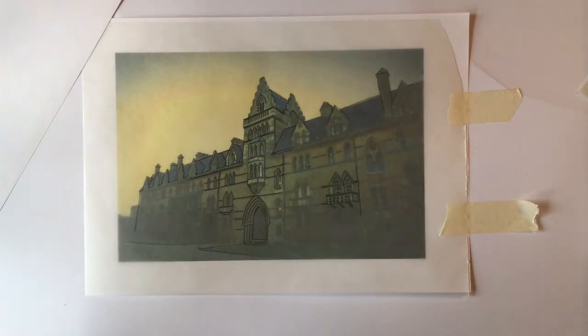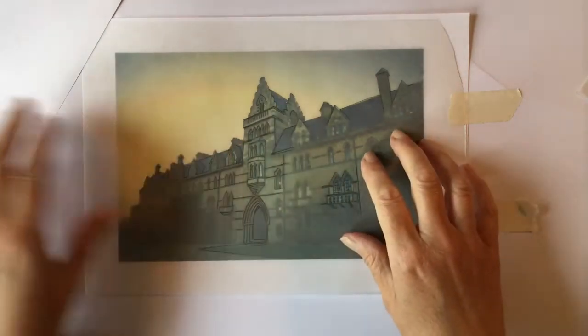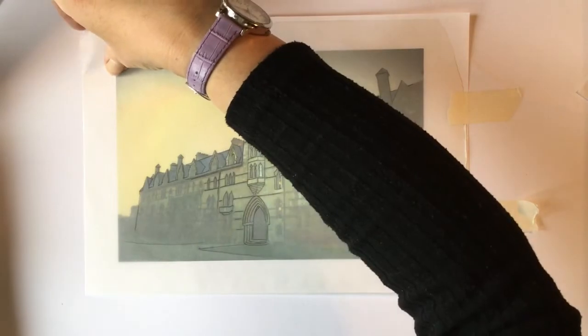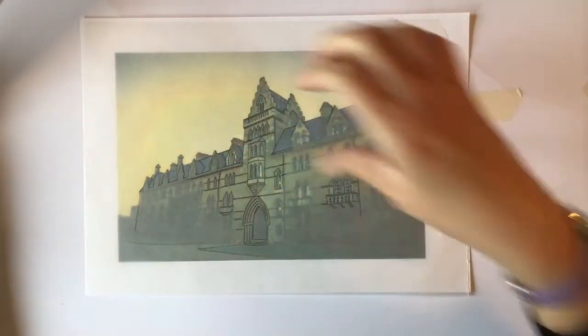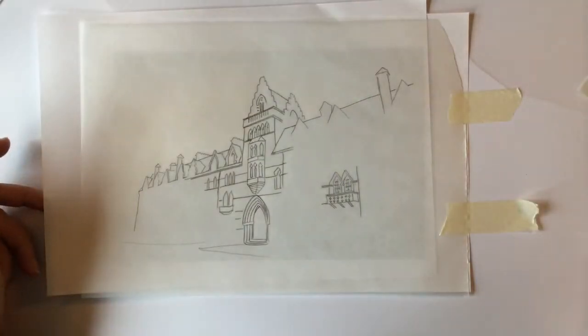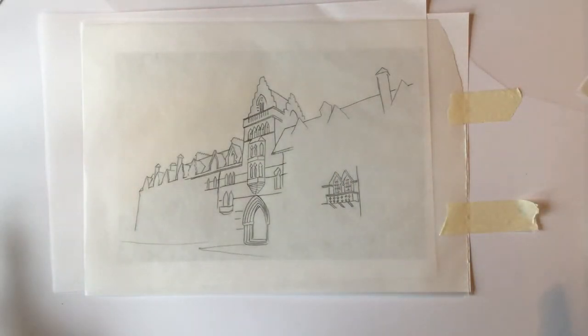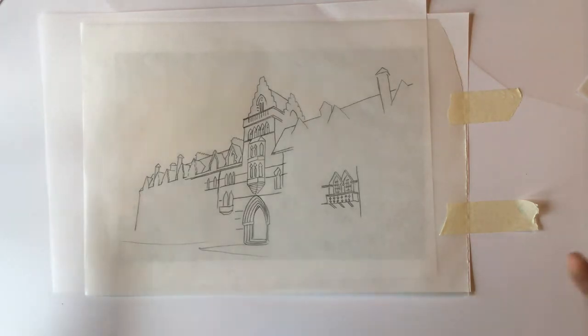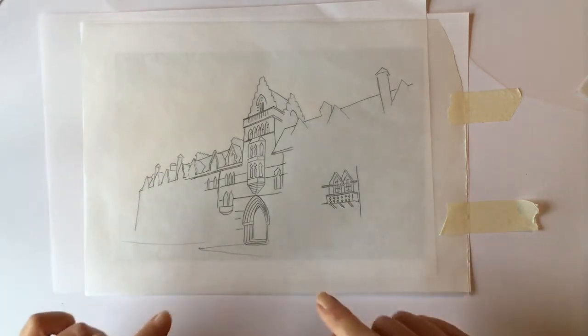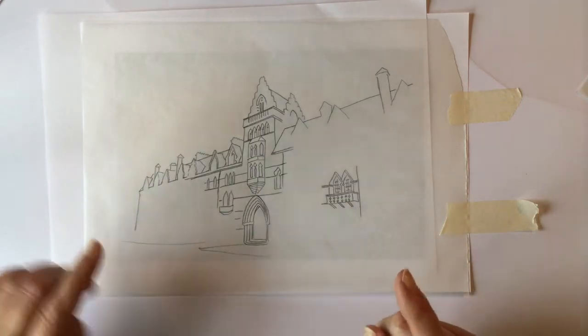I chose two images out of three. This is one I can show you now — what I mean is, when you have your tabs here you can lift up the tracing paper and see whether you feel there's too much detail or not enough. I think I'm going to go with that one.